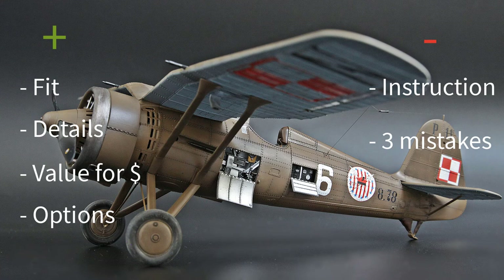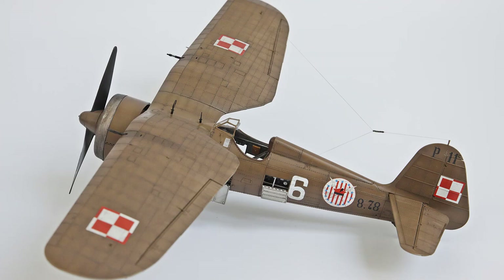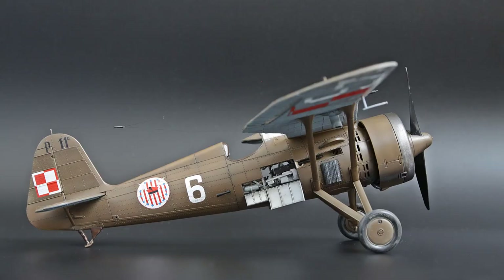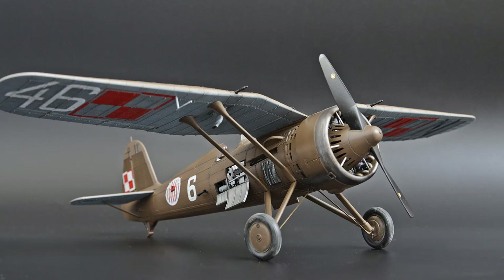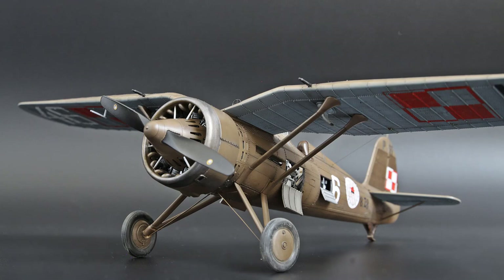When it comes to issues with this model, there's not very much, and obviously nothing that can stop you from completing the build. If you want to build this aircraft, I can't recommend a better kit in 1/32 scale — simply because there is no other kit on the market. Luckily, the one and only is very good, and I recommend it 100%. It is not the easiest kit, and because of its complexity I think it is for more advanced modelers, but if you try, I'm sure you will be happy with the build and the final result.